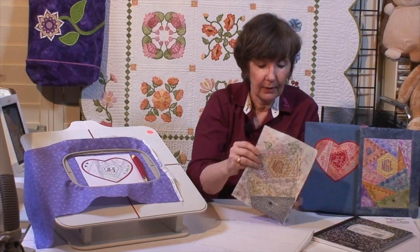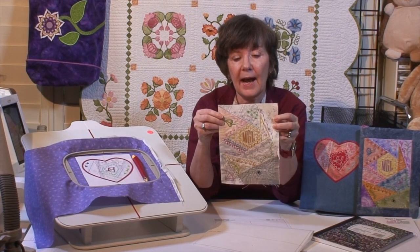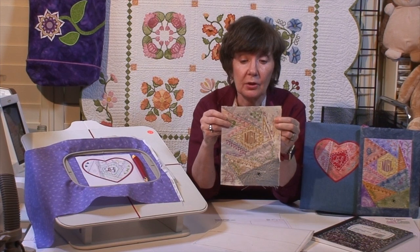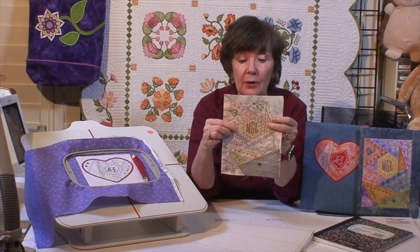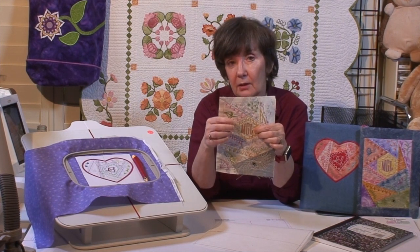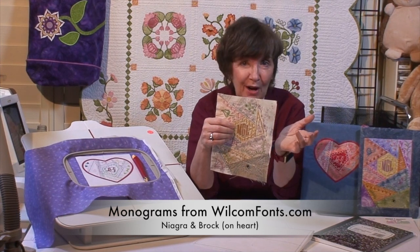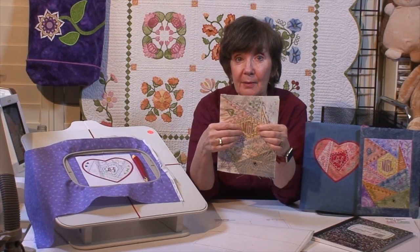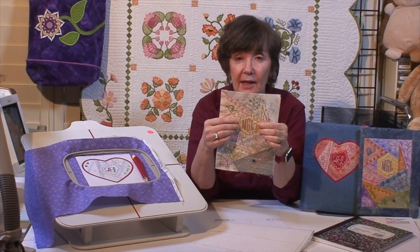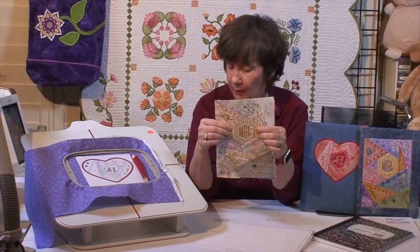The block version is not finished — you'll just have a block that's ready to be pieced into something else. Also, the monogram in the center is not included with the set; it's just a monogram from one of the sets in my software. If you don't want a monogram there, you can leave it blank or put another design in. It's just a nice little space for a monogram. I think we're ready to get sewing.